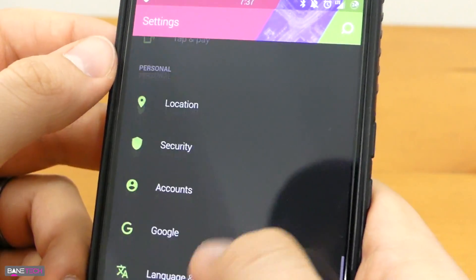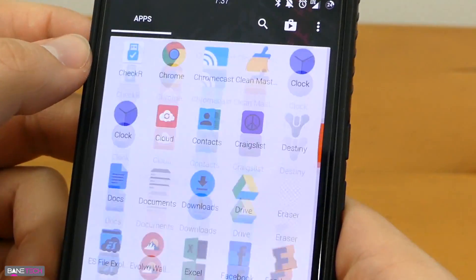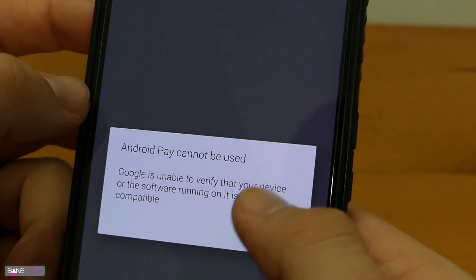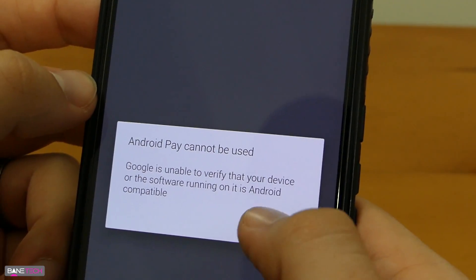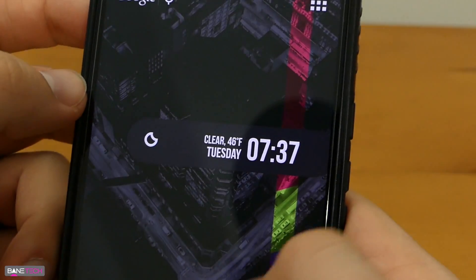As far as snappiness goes, it's really cool — I like it. One thing I really want to see in the future is Android Pay working. Currently it does not work and it says 'Android Pay cannot be used.' It's a bummer, but it's not a deal breaker. This is definitely a ROM worth checking out. If you're interested, I'll leave a link down below in the description — just follow the installation instructions the developer has provided. I definitely recommend checking this ROM out.